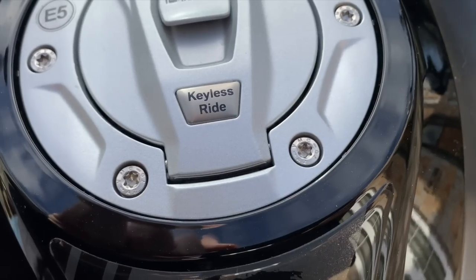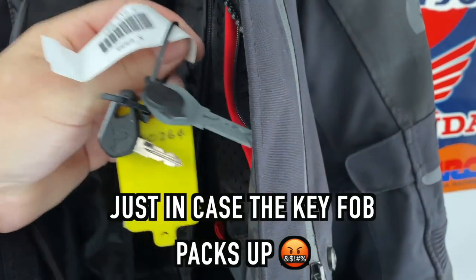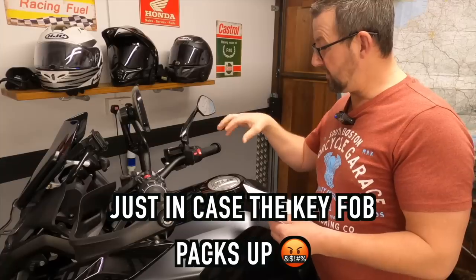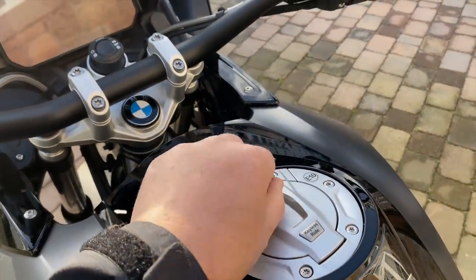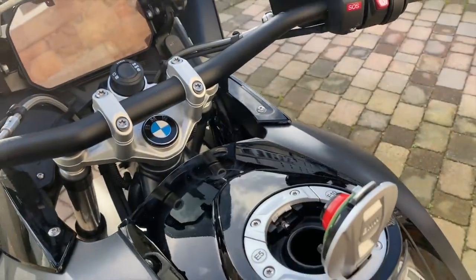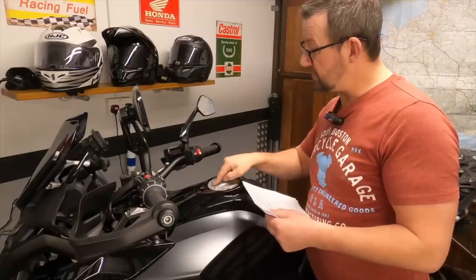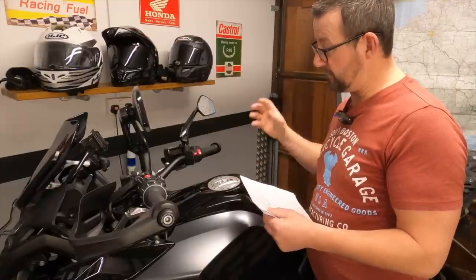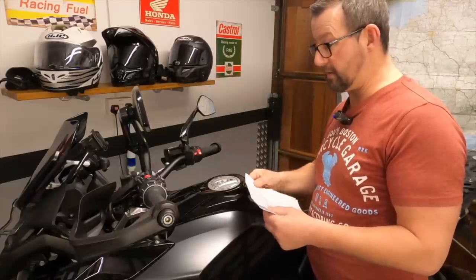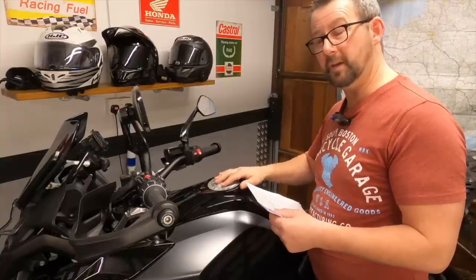Keyless ride - I'm a big fan. I leave the spare key inside my jacket pocket. I haven't had any problems with the fuel cap, but if you do and it doesn't open, you can use a torque screwdriver, undo the two screws, take that bit off, and open the fuel filler cap to fill up with petrol. So there is a workaround if you have a problem with it.